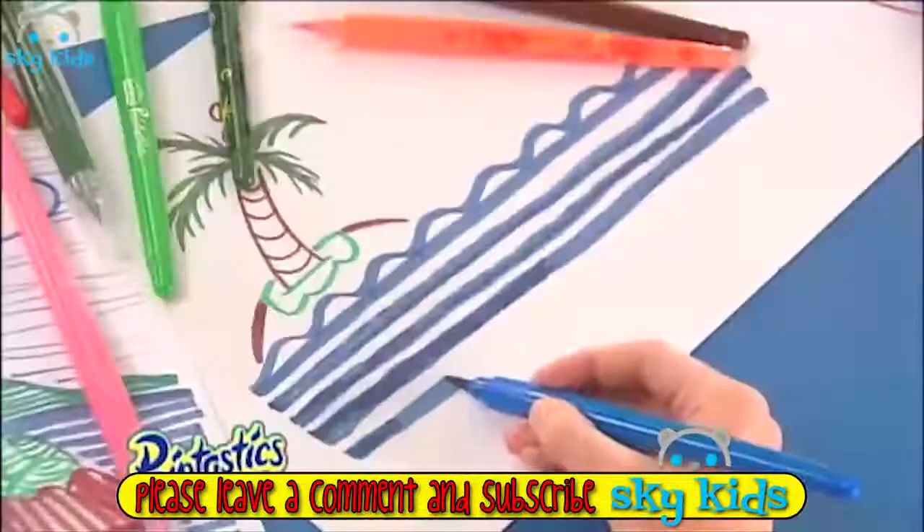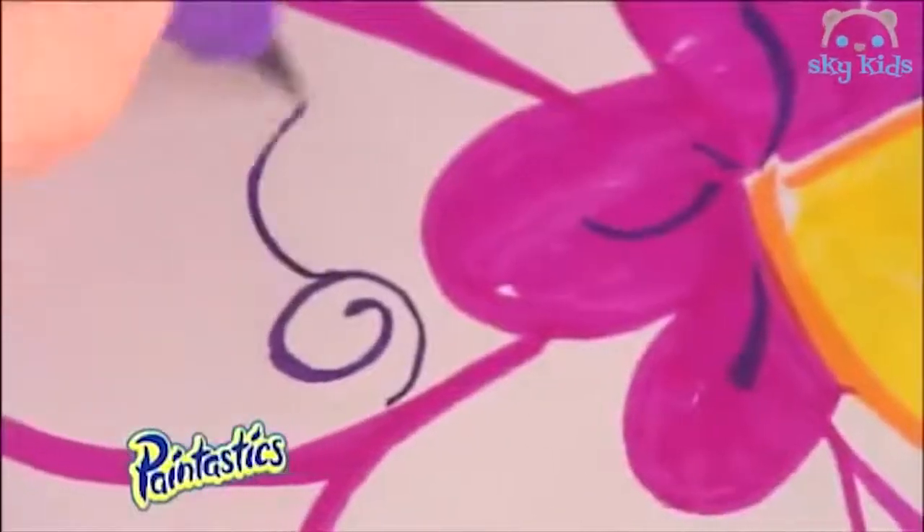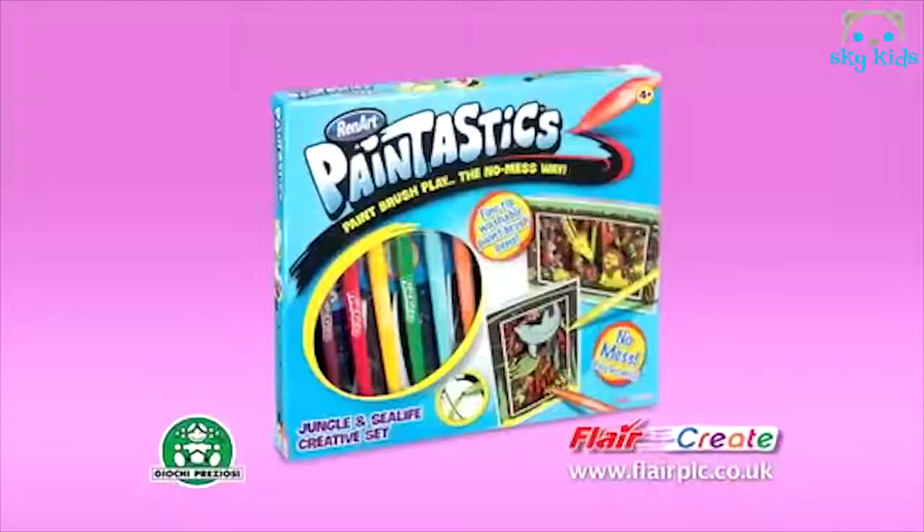Paint-tastics! Looks like a pen, paints like a brush. Create amazing, fun pictures. Paint-tastics! Paint, brush, play, the no-mess way.